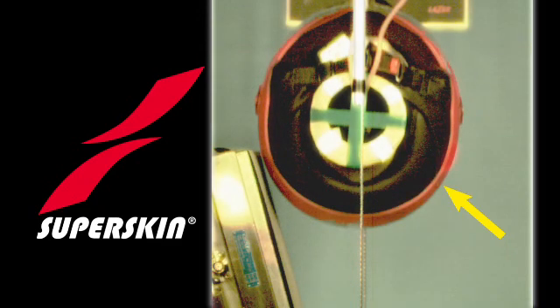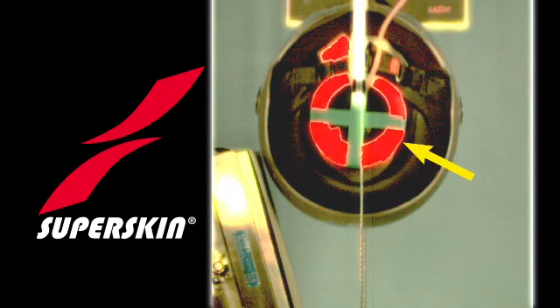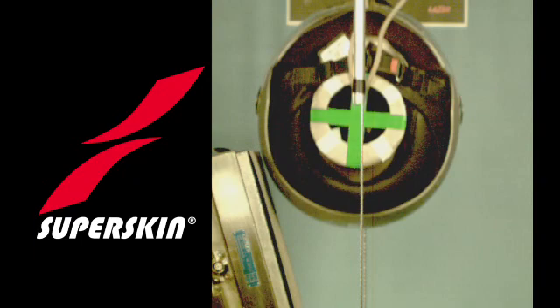In this picture, you're looking at the bottom of the helmet, which is lying on its side with an imitation test head inside. What you can see is the bottom of the neck of the test head and the base of the helmet about to be dropped onto the anvil. There's a green cross on the bottom of the helmet and the neck so that the rotation can be clearly seen.